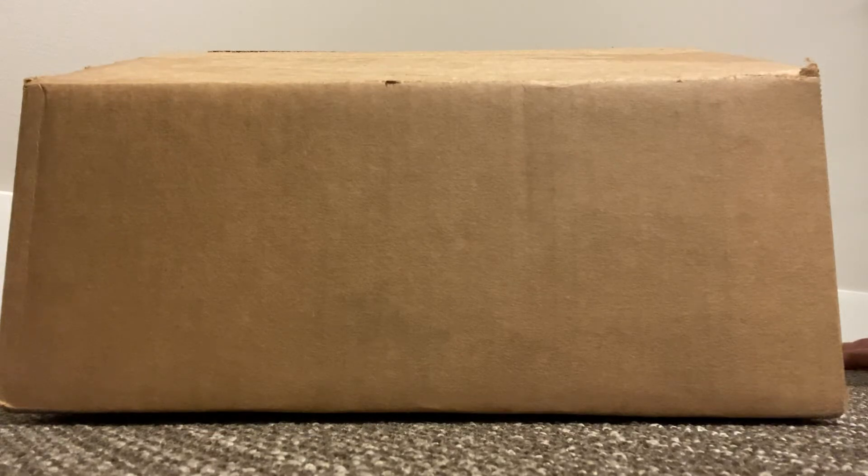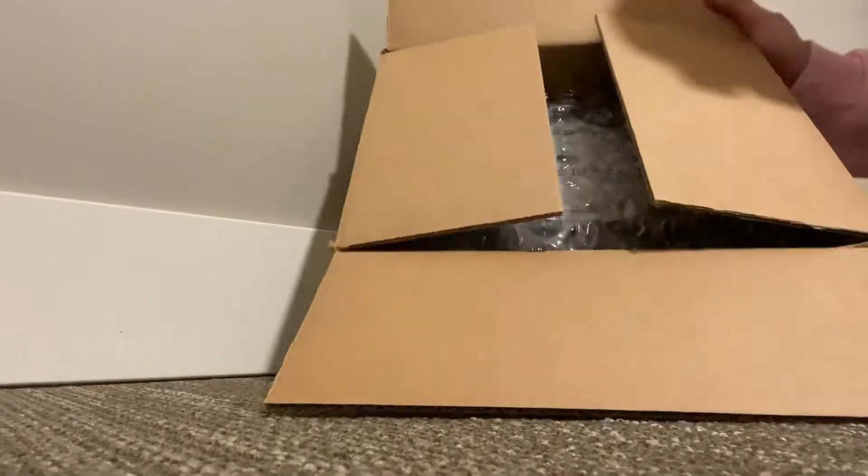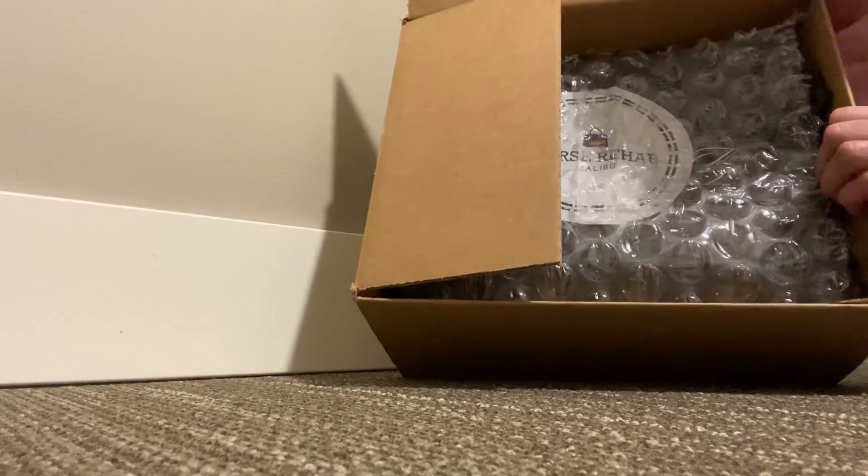So I got in contact with Purse Rehab. Purse Rehab was amazing — the communication was amazing. The price that they explained to me I thought was fair, and basically that's what I was charged. They kept in contact with me and kept me updated on everything. I just opened it, took my label off, and it came back in this brown box.